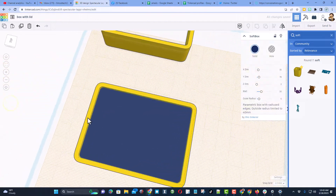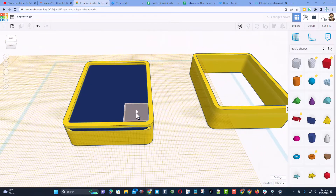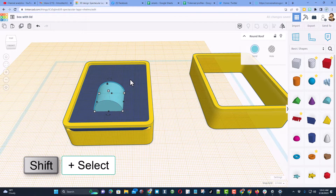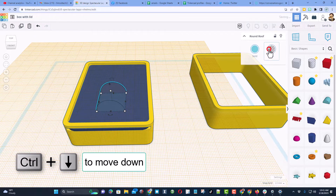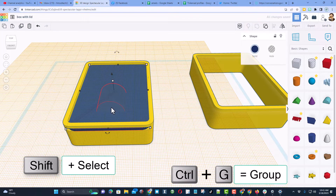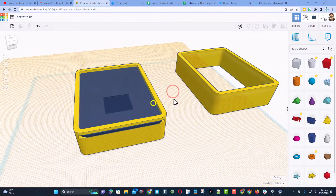Now we need a way to open it. I'll set the work plane on top of the blue piece and bring out the round roof shape. Shift select, choose align, and set it to center. Then simply make it a hole and do Control + down arrow so it sinks in one millimeter. Select those two and group them — now there is a little finger groove that lets us slide it open or closed.